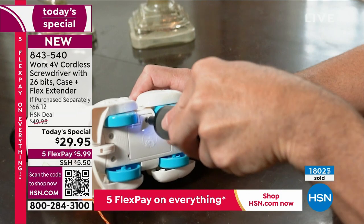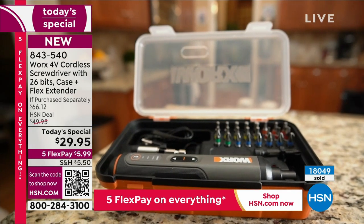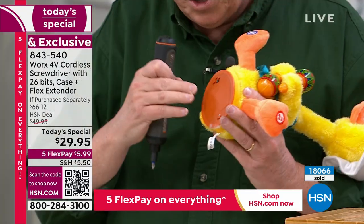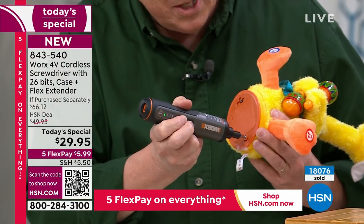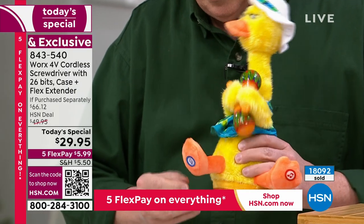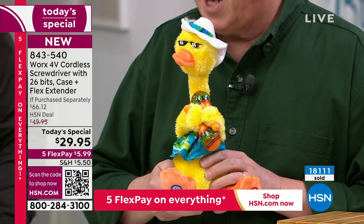Those little toys with battery compartments — the screws are so small, they're the hardest thing to get open and close. You can't disappoint her on Christmas morning. Be a super Santa: bring the toys home, remember the batteries, and remember you need a screwdriver that can get into the tiniest possible spaces. Now you've got the tool to open and close the battery compartment, put the batteries inside, turn the switch on — and you're ready to go.